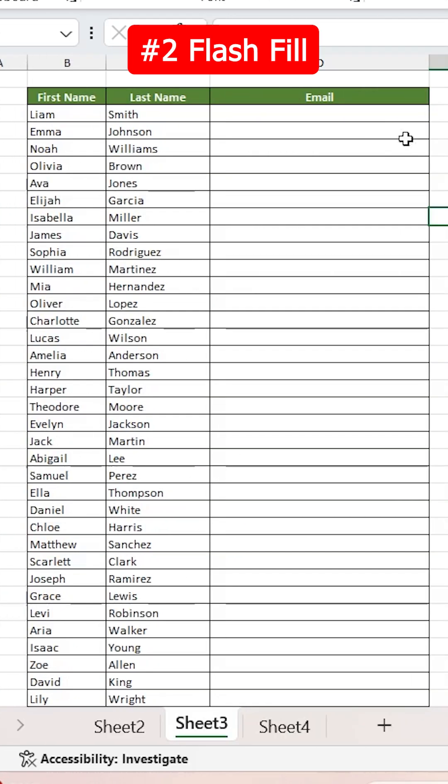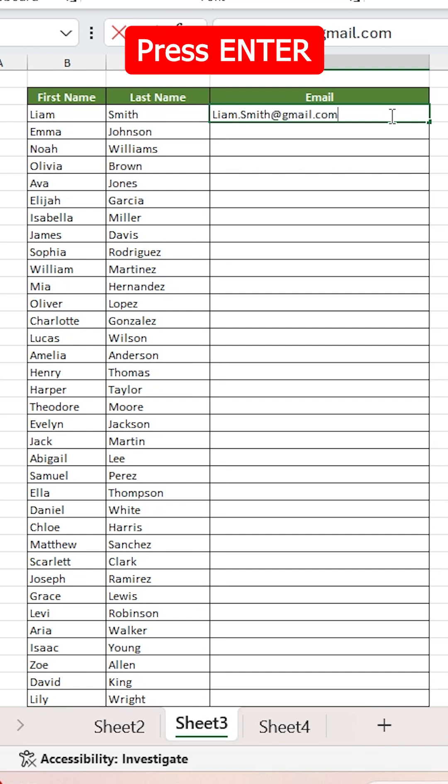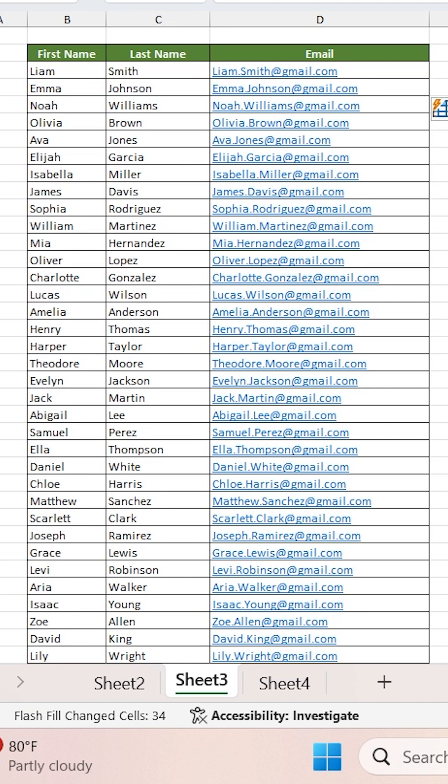Alright, number 2: Flash Fill. If you want to combine the values in multiple columns into one, here's how. Type liam.smith@gmail.com, then press Enter, and then press the shortcut Ctrl-E, and that will activate Flash Fill, which will automatically fill out the rest of the emails based on the pattern that Excel recognizes.